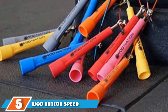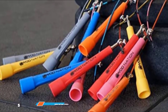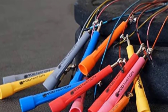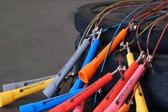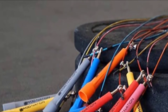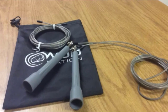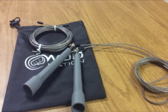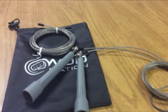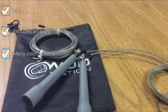The number five position is held by the WOD Nation Speed. The WOD Nation Speed jump rope likes to go fast. If you're looking to increase your endurance or the number of reps you can complete in a set amount of time, check out this model. It comes with an extra cord just in case you wear one out, so you can keep two different lengths on hand. If style is your thing, WOD Nation has you covered — this one is available in nine different colors.